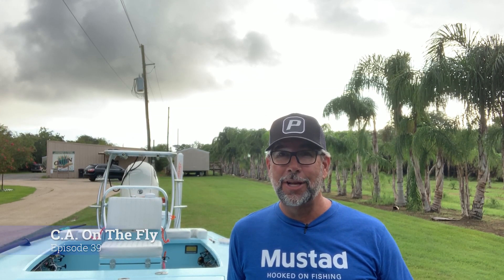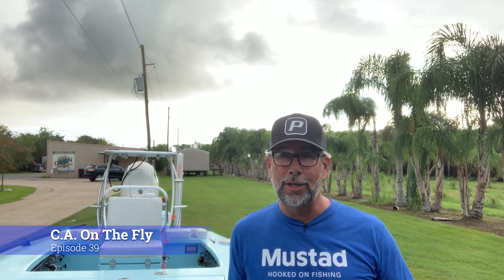Hey everybody, it's Captain CA with another episode of Captain CA Richardson on the fly. In this Flats Class YouTube clip, I'm going to show you some of the baits that I've been having a lot of success with here at Cajun Fishing Adventures in Louisiana in the very first week — caught over 65 redfish. Let me show you the three baits responsible for most of these catches.